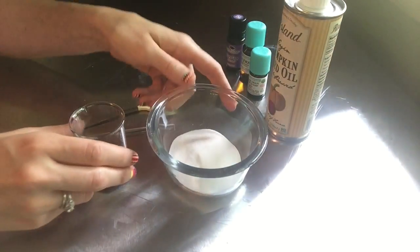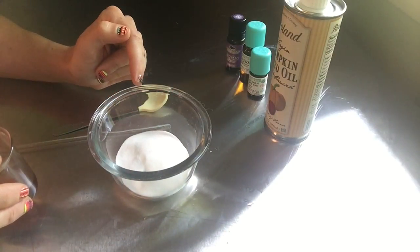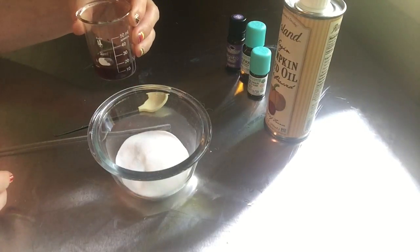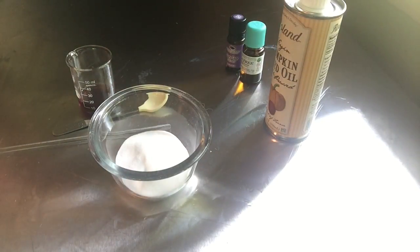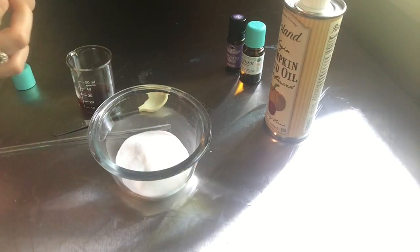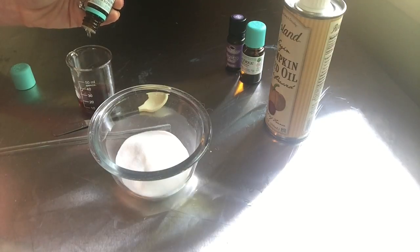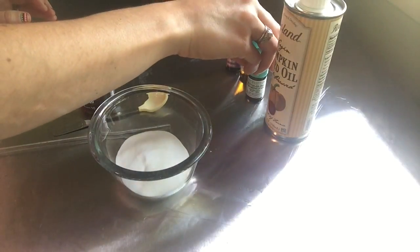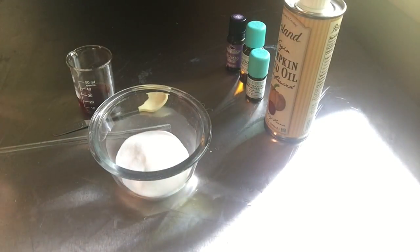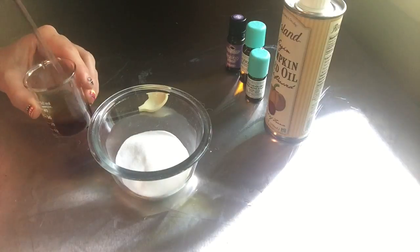To make the scrub: two tablespoons of baking soda and then about three teaspoons of the pumpkin seed oil. I'm going to add about 12 drops of frankincense oil. You can go up to about a five percent dilution total — that's between three and five percent, and that's not per oil, that's total. So if you're using a combination, you still want to stick with that max number. Then give it a quick stir to make sure all the oils are mixed together.